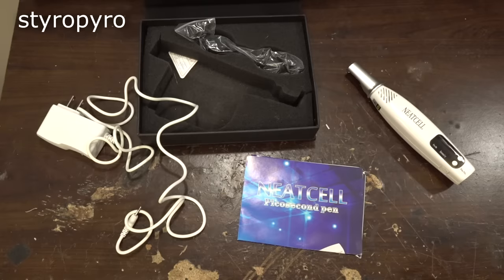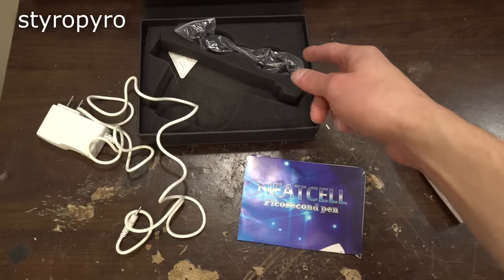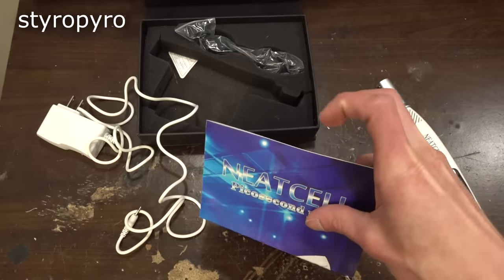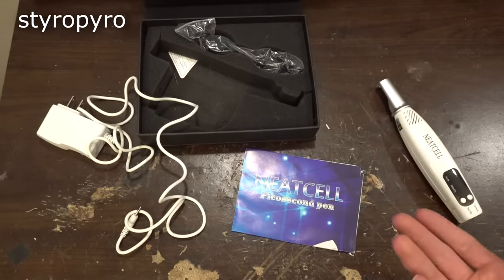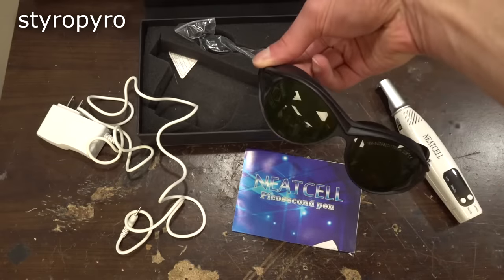This is all what came with the kit: the main device, a power supply, these goggles, and these instructions. Now as a general rule I don't trust goggles that come with cheap kits like these, so I'll be using my own to test this thing out.